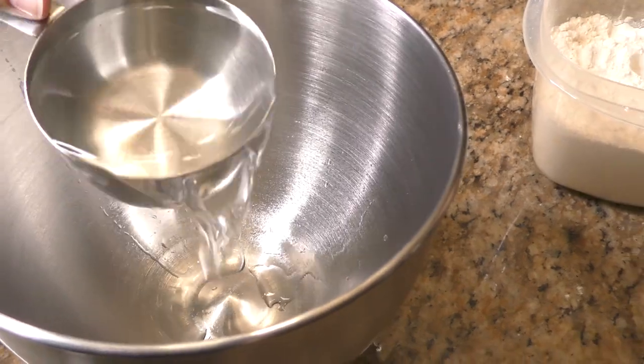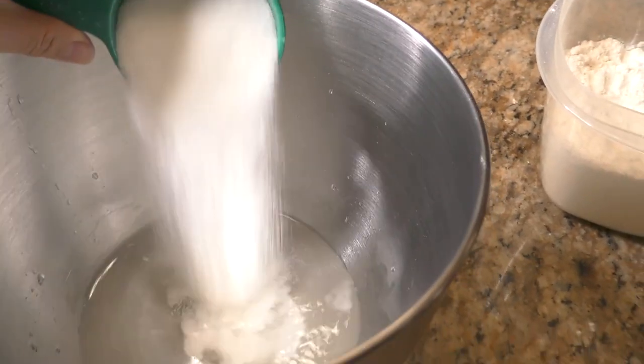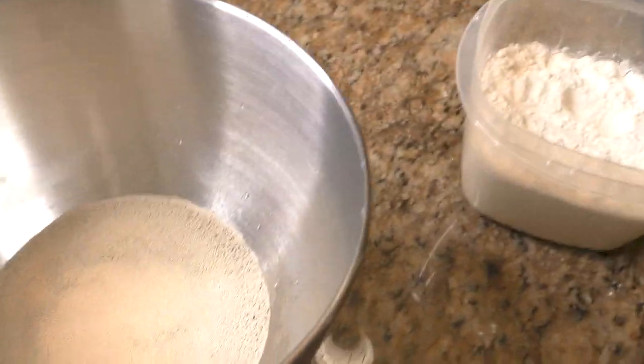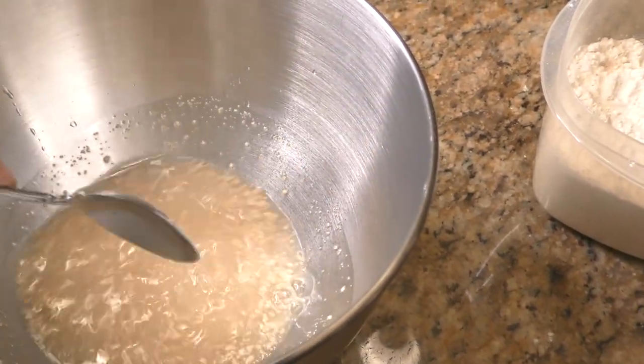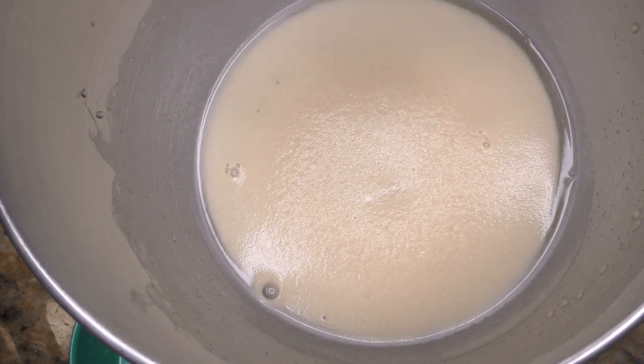Start with 1 cup lukewarm water, sugar, and yeast — stir and leave that for 10 minutes. After 10 minutes, this is how your yeast should look. If it doesn't look like this, you need to throw it out and start over.